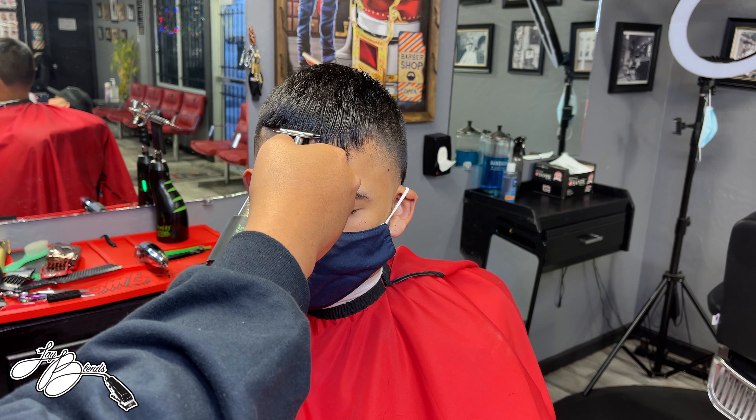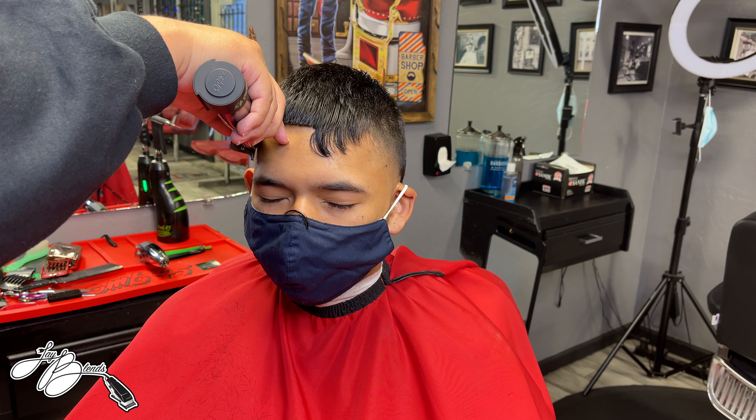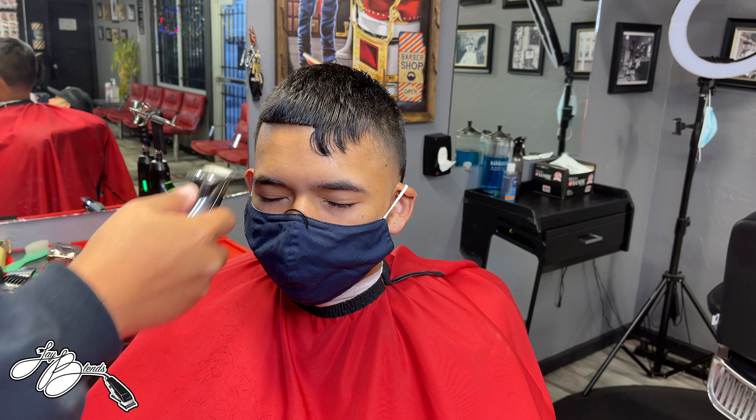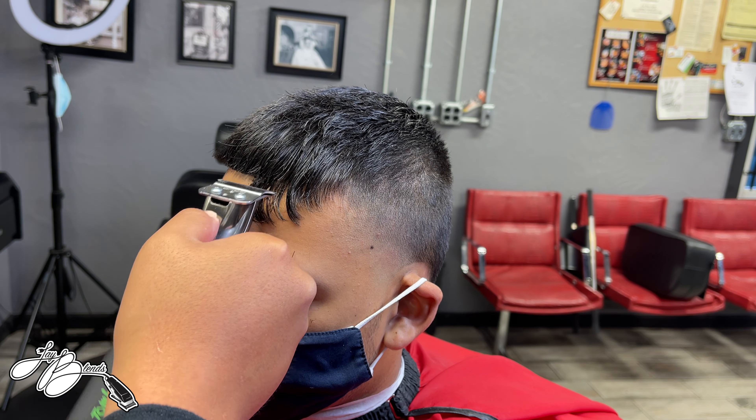I have the number two guard on, lever open, creating a panel — or rather fading into that bulk of hair alongside the ridge. I'm lever-playing because we already used the two guard earlier when debulking, so lever-playing to tie this area in nice and smooth. I'm reverting back to the clip-over-comb technique to get it as smooth, even, and blended as possible to make sure we have a good flow to the haircut. You want every haircut to be its absolute best.